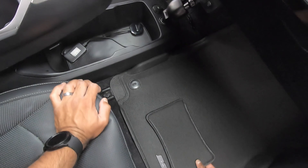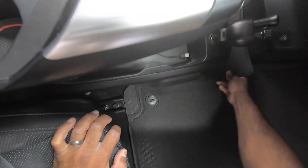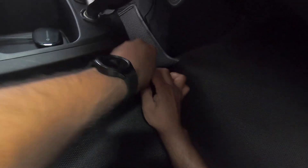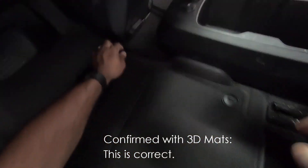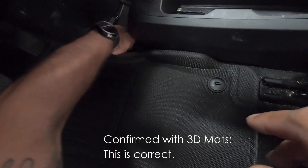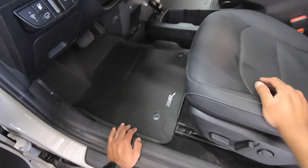I wonder if I tuck it under. I'll have to see if this is exactly what it's meant for, but for now I'm going to tuck it under. Yes, that's it. I don't know what that is — I'll find out.